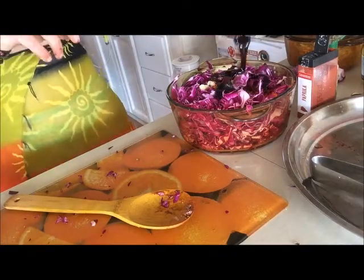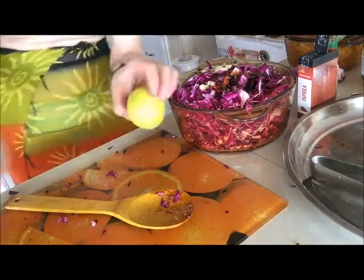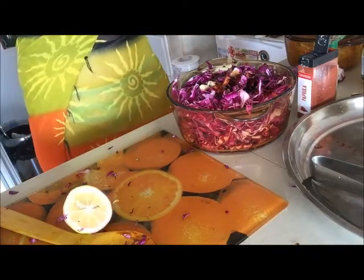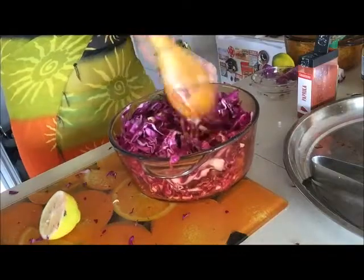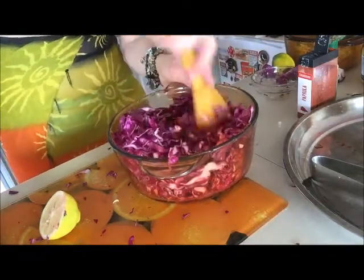I even added some red paprika. You can add even chili pepper if you like it very, very hot and spicy, but I don't do this. Then I mix all the cabbage in the bowl with a spatula.